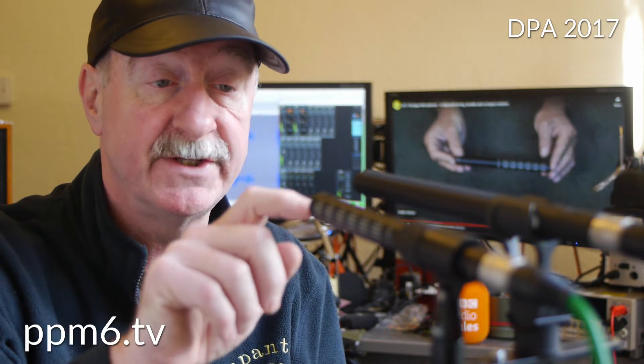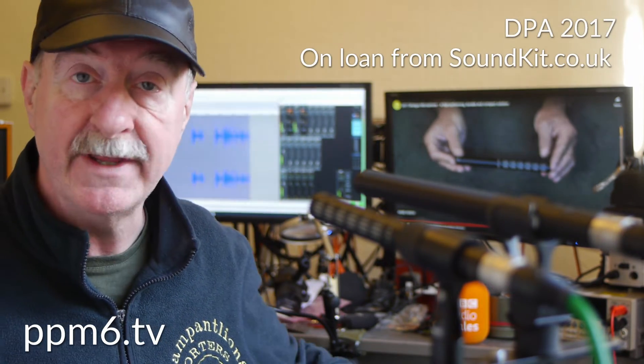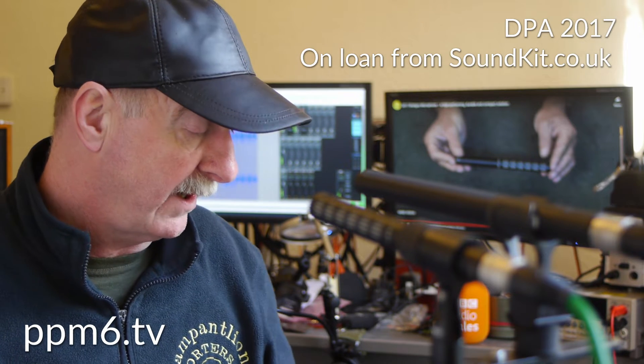Hello squirrels and welcome back to PPM6TV. Today we're returning to the DPA 2017 scratch scratch and the MKH416 from Sennheiser, and the reason we're doing that is to run a very quick RF immunity test.